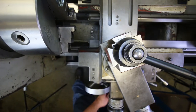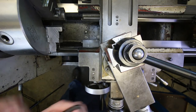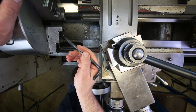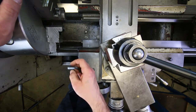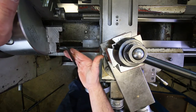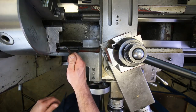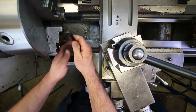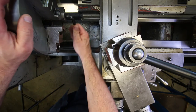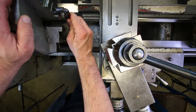Another check is making sure the hardened jaws are firmly attached to the master jaws that ride in the scroll on the three-jaw chuck. I take the correct size Allen wrench, put it into low, put my foot on the brake, and make sure they're all tight all the way around — I don't want those flying off at an inopportune moment.